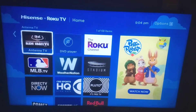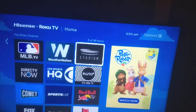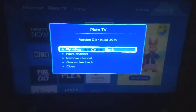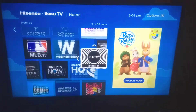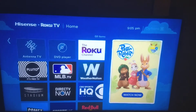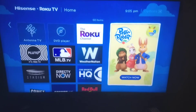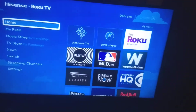Don't forget you can rearrange your channels however you want. If you want Pluto TV first, hit the star button on your remote — or use the Roku app on your smartphone — and select 'Move Channel.' For example, I moved Pluto TV to be right underneath the Roku Channel. You've also got quick advertisements on the side showing what's on now or what you can watch.